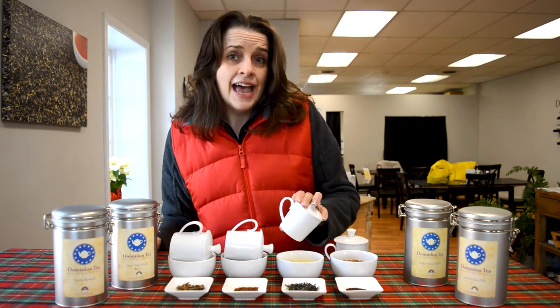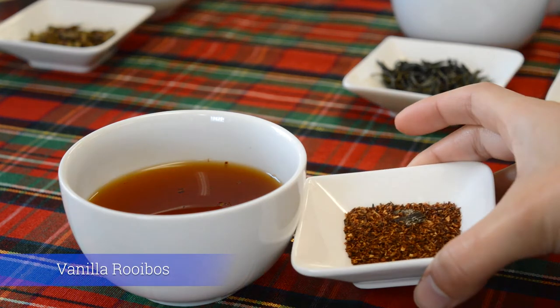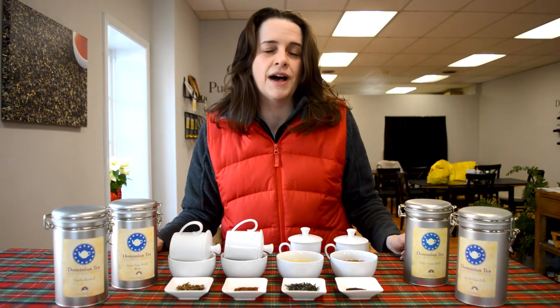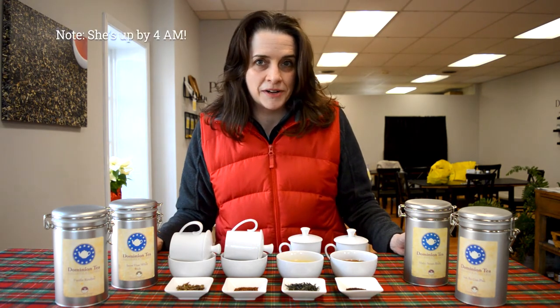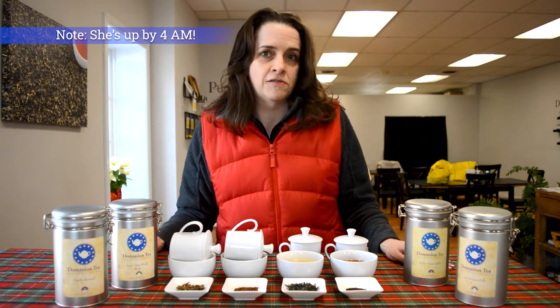Now the next one is vanilla rooibos. Let's talk about caffeine-free and what you're going to drink at night. Caffeine from tea, for a lot of us, is going to stick in your bloodstream a lot longer than that cup of coffee. Especially for people who are caffeine sensitive, like myself — I've got to cut my caffeine off at about three o'clock in the afternoon if I want a good night's sleep. So this is where I turn to rooibos.